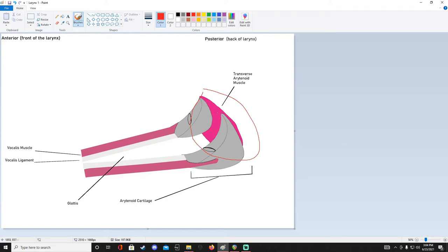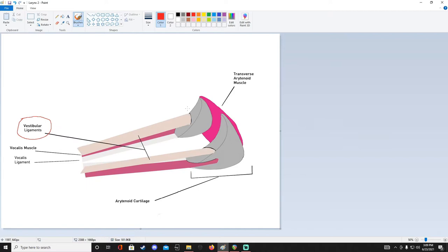It kind of forms a muscular wall that allows them to come together when this muscle contracts. Now I've added the vestibular ligaments to the diagram. The vestibular ligaments compose the vestibular folds. The vestibular folds are also known as the false cords. But as you can see from this diagram, the vestibular folds, or the false cords, they don't have a muscular component the same way that the vocal cords do.